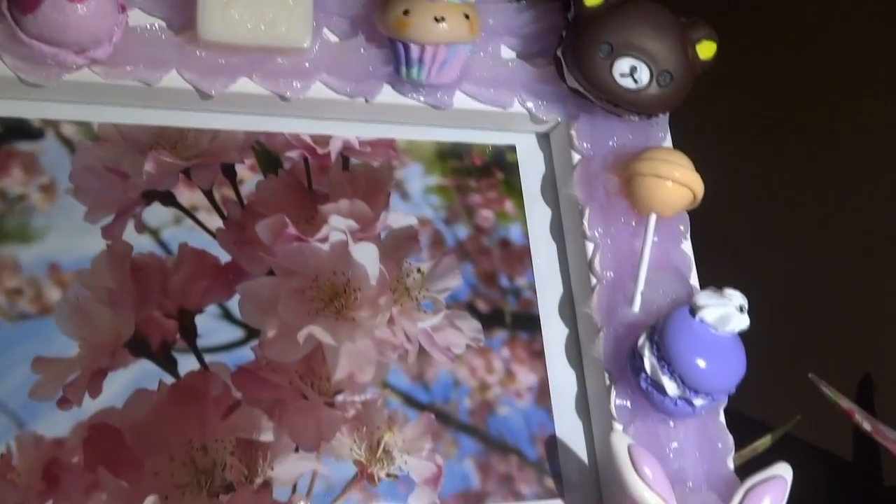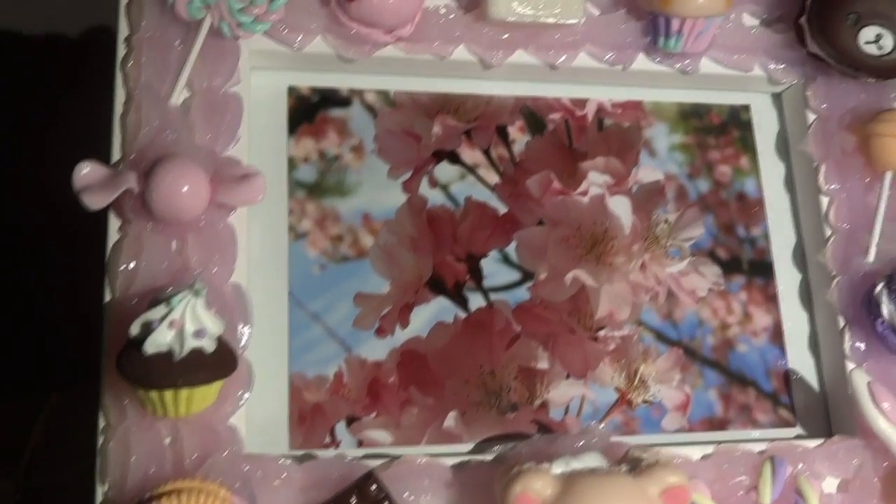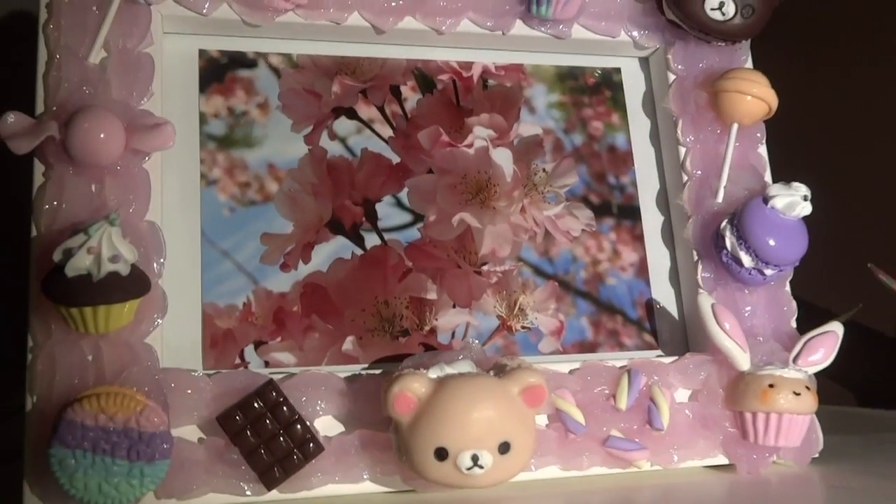Hello everyone, it's Caroline, or Stuff for Unicorn, and today I'll be showing you how to make this Decor Den photo frame. I hope you'll enjoy this tutorial.